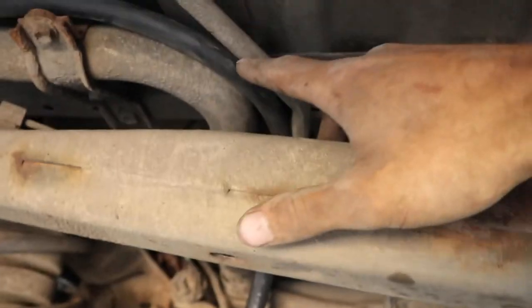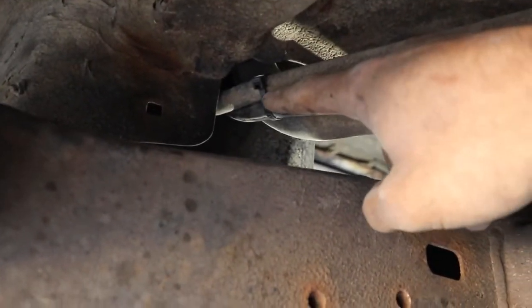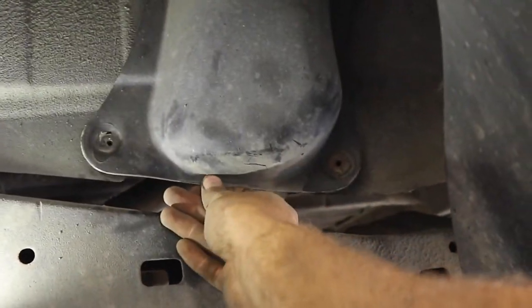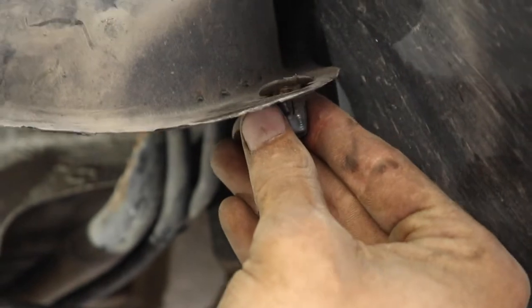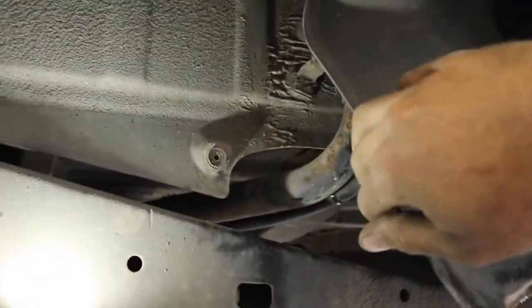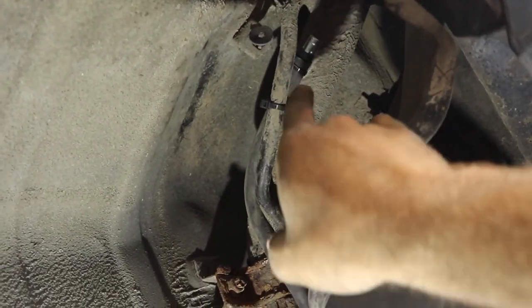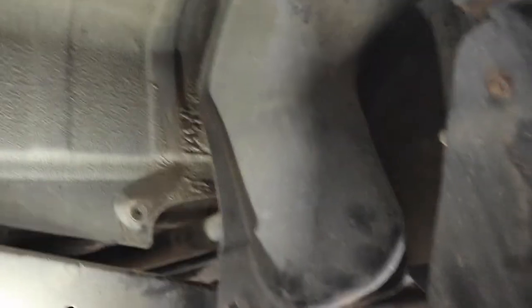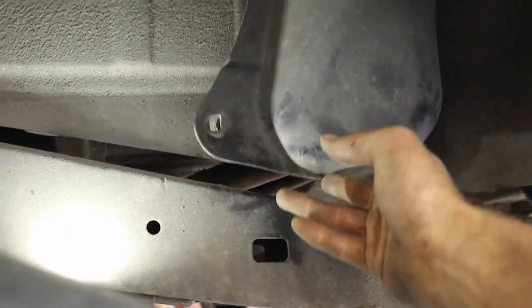I ran it right up along the fuel fill hose, zip tied it along here and shoved it through. Then you take this cover off — there are a couple of 10mm bolts. What helps is getting pliers in behind and pinching them to pull them out. I ran my hose all the way up along the fill spout and zip tied it up there — that's high enough for me. A lot of guys send it right through to the fuel cap but I don't think that's necessarily needed. This is definitely a much bigger improvement than sitting right on top of the diff. All I have to do is put this stuff back on and we're done.